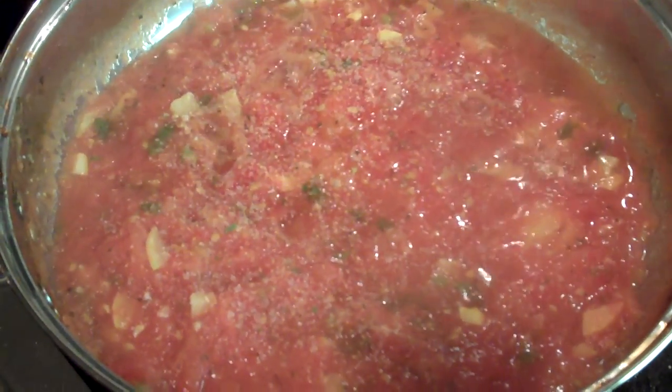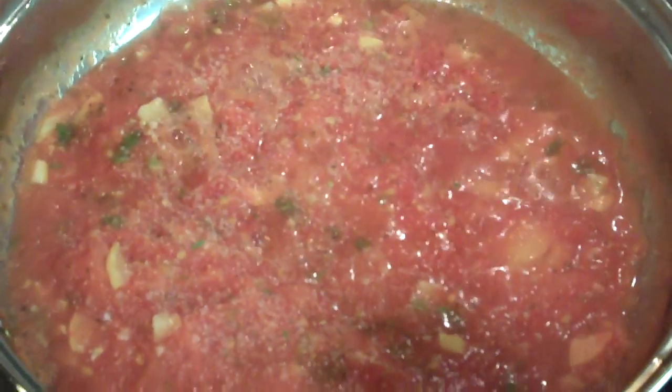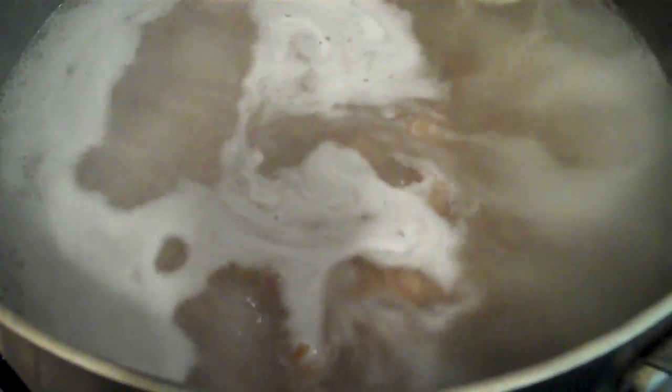Hey everybody, it's Marian and Garrett here. We're making dinner, and we're making a vegan dish. This is spaghetti sauce, and we've got whole wheat pasta in there. What is it, rigatoni? I think it's rigatoni.